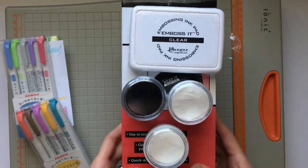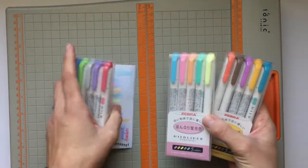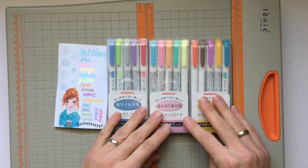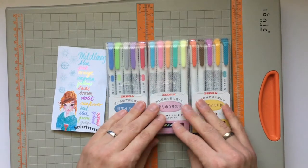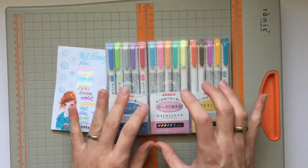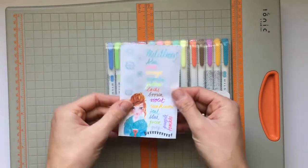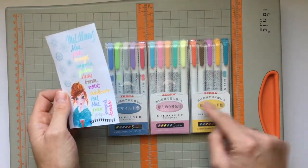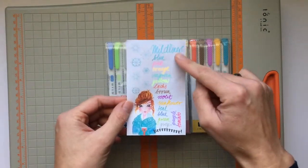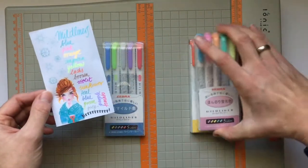I could not resist these and I got them on Amazon — they were really cheap. I would have loved to support a smaller store, but my budget was not that big. I got this as a three-pack for about 15 US dollars.